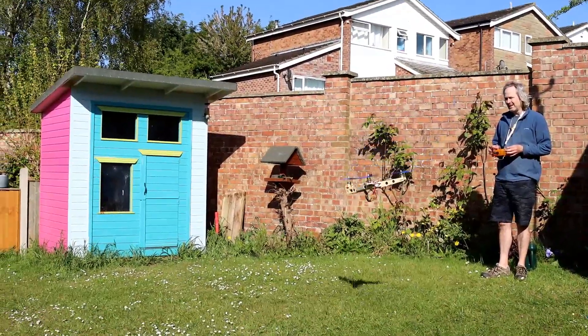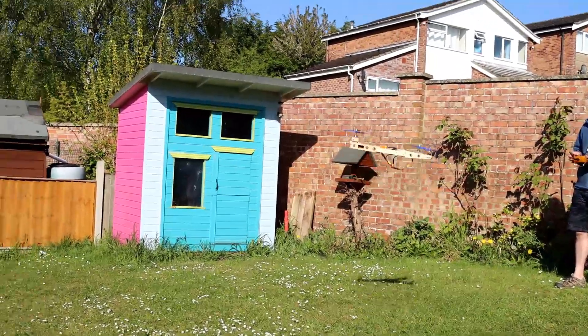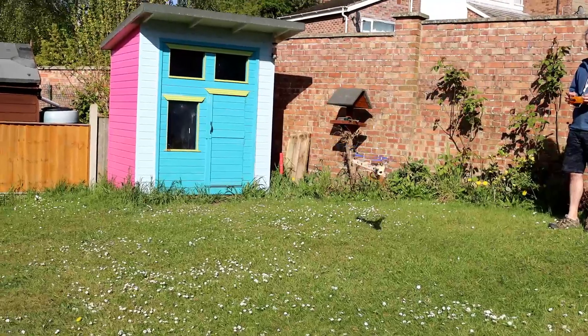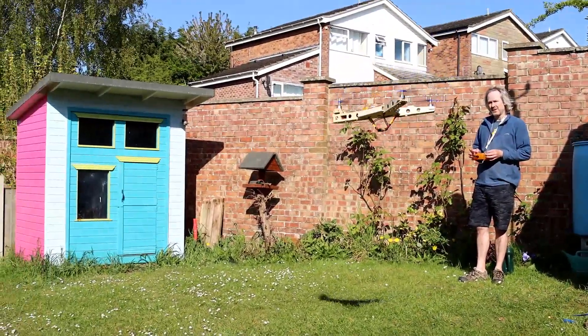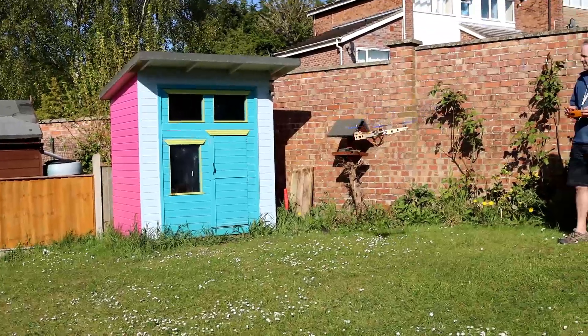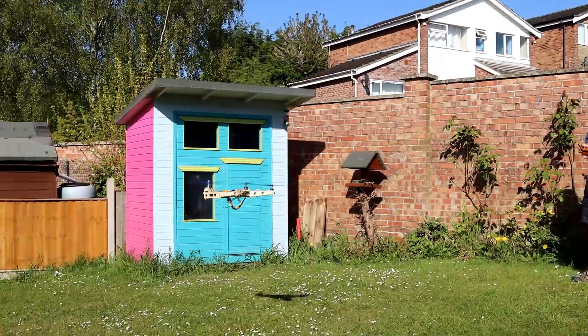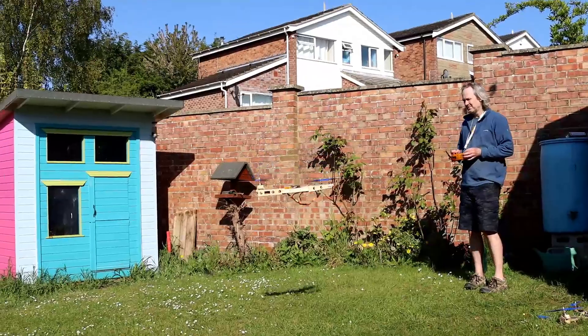While I'm flying this I'm just going to do some narration — it doesn't really work trying to talk over the noise of the propellers. You can see I'm flying this around the garden, which is really quite a small garden surrounded by solid objects. But the tricopter really handles nicely; I'm able to throw it around and spin it very quickly.